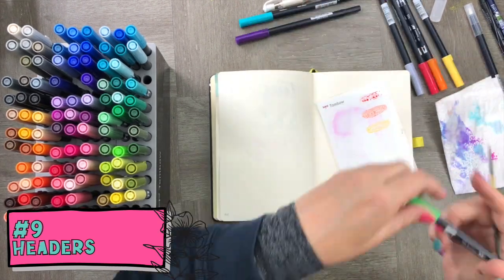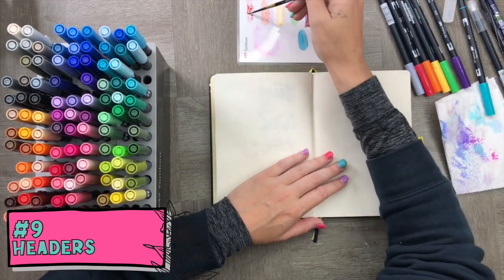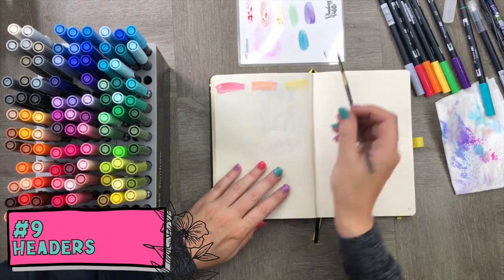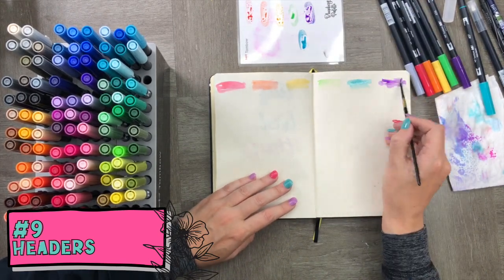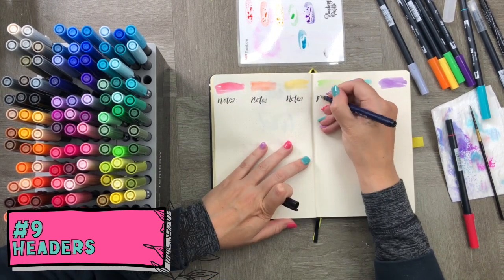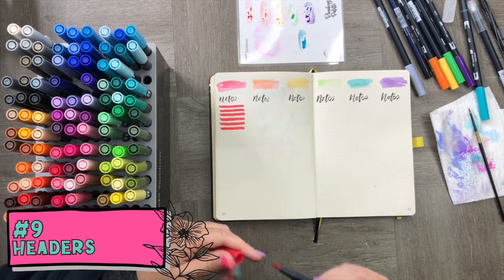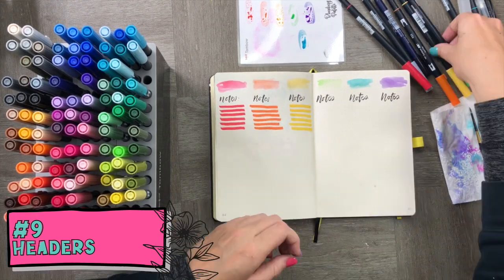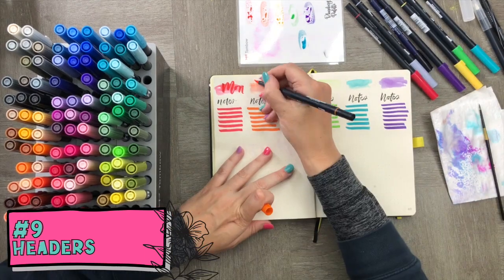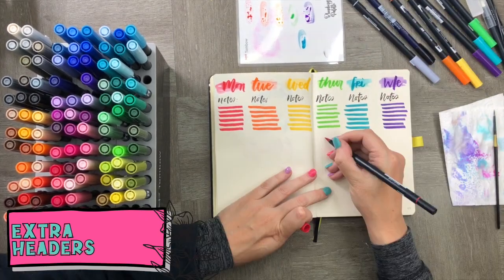Now on to headers: we're going to make a rainbow header section for a weekly bullet journal spread, sticking with ROYGBIV and painting them at the top of the page. While waiting for the headers to dry, I'm using another Tombow to write in notes across the top. Then I'm adding strong rainbow colors all the way across the page — no ruler needed — and using the same colors to write over the headers, red on red, orange on orange, yellow on yellow, to give a really nice dark effect.